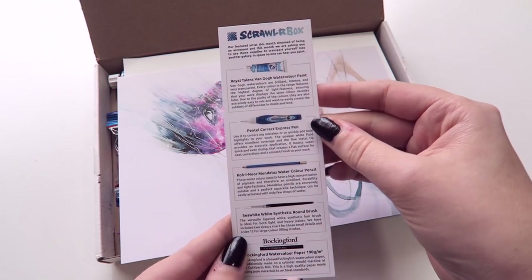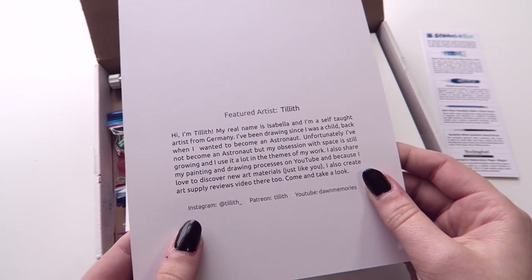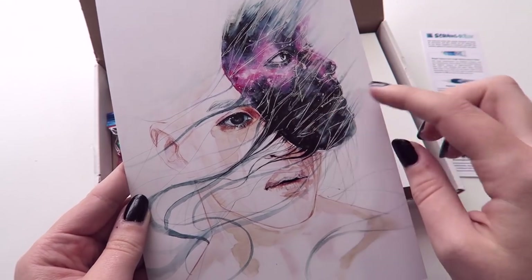Every ScrawlrBox always comes with a list of supplies so you can read more about them. It also comes with a print for the artist of the month and a little blurb about who drew it. The featured artist is Tilleth, which is really interesting.